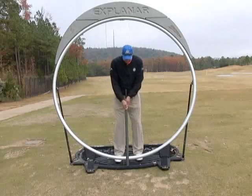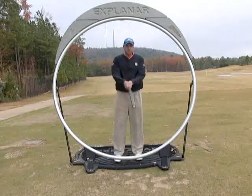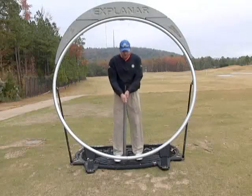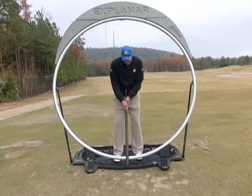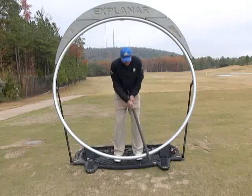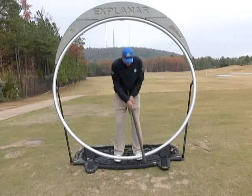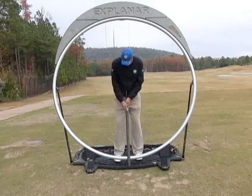I've got myself set up into a good putting position where my arms and forearms are on the same angle. I bend over from the waist into a balanced position. From there, all I'm going to do is make some strokes, getting the feeling of using my arms and shoulders together, keeping my lower and upper body quiet, and maintaining the triangle formed between my arms and golf club.